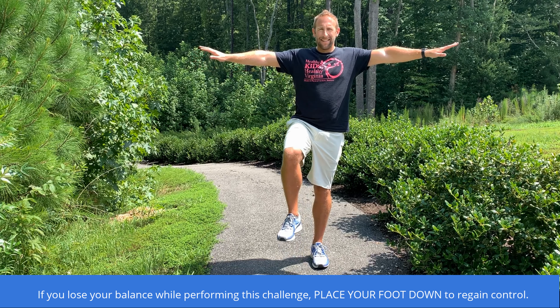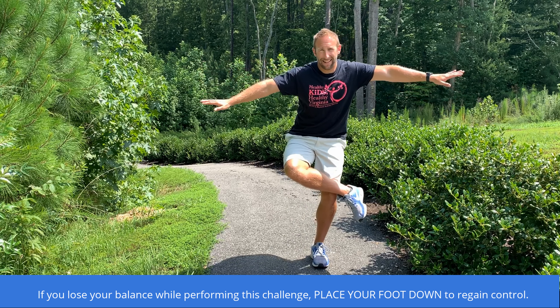If you lose your balance while performing this challenge, place your foot down to regain control.